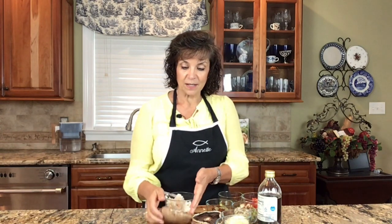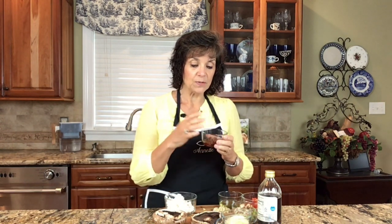Today we're going to be using some portobello mushrooms — you can see them here. We're going to be using some goat cheese, some roasted red peppers that I did myself, but you could also just buy these. We're going to be using garlic, spinach, olives, and even some pomegranate vinegar. This is going to be delicious, I can't wait to get started.